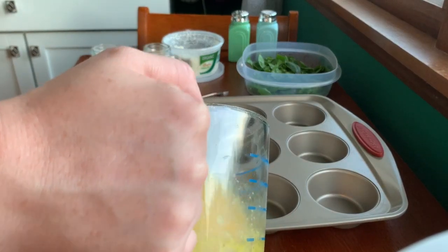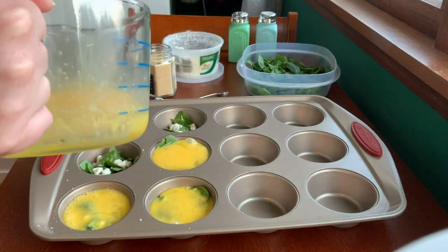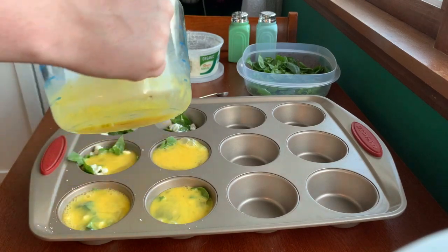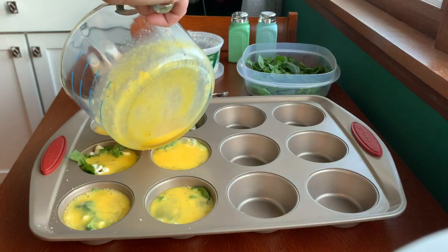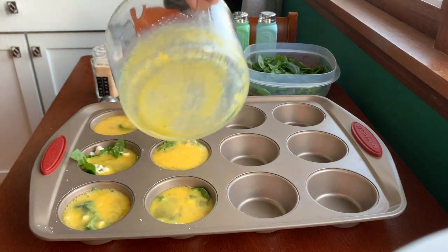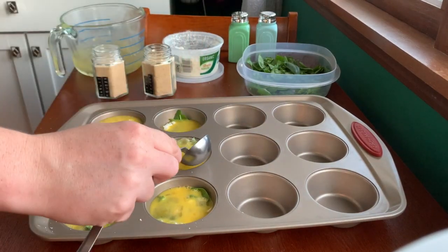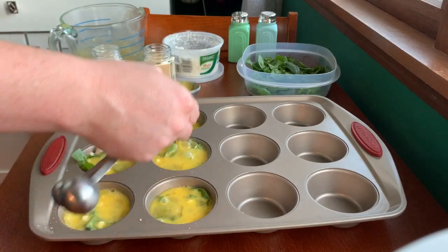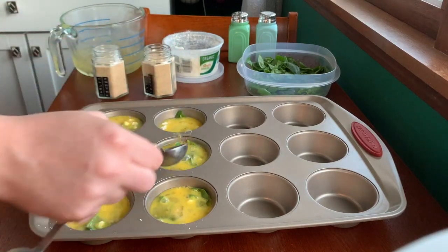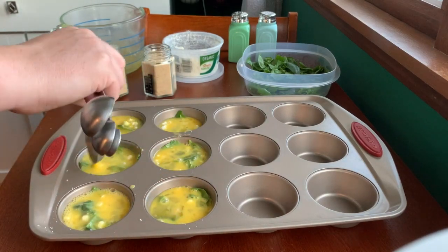So we're just going to take our egg mixture and pour them about three-fourths of the way full, that way they have a little room to grow. That was a little full — we may or may not have enough, might need to scoop some into another. I'll just use my tablespoon here and scoop some over. Mix them around a little, make sure that spinach isn't sticking out.